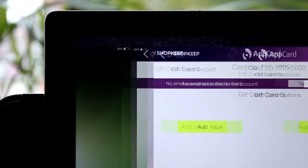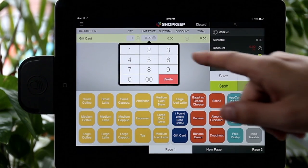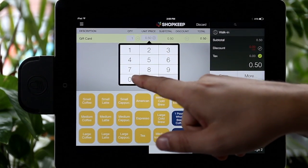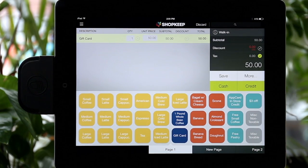Hit Back to Shopkeep and select the Gift Card button. Enter the desired value and tender out the sale as usual. Now your shopper's gift card is ready to use.